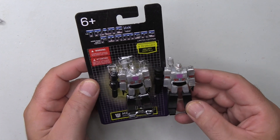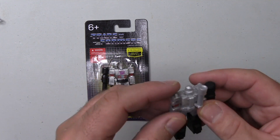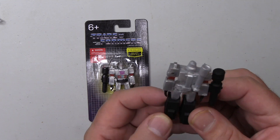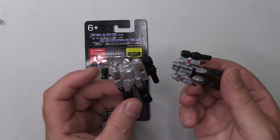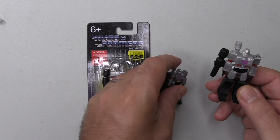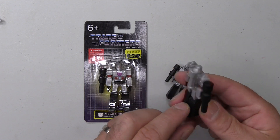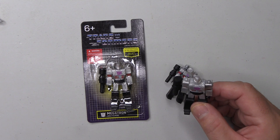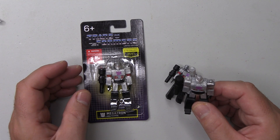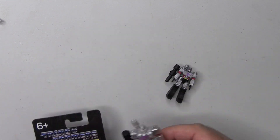Megatron is looking particularly menacing, especially even out of the packet. This is quite flimsy actually — you've got to be careful with it, that could easily break off. But for a pound, what are you expecting? I really hope that kids in the UK, and indeed America with these smaller ones, are buying these and just playing with them, using their imaginations and creating little battle scenes. This one does look good, and it's nice to see Megatron like this because whilst I don't keep up with modern Transformers, I have seen one or two in the shops where Megatron does not resemble Megatron, which I'm assuming is because they don't want him to transform into a gun.